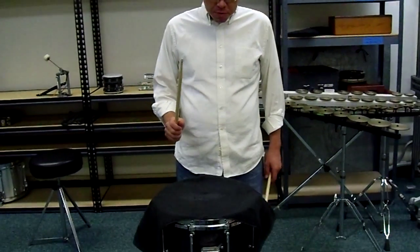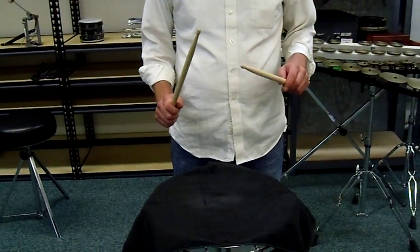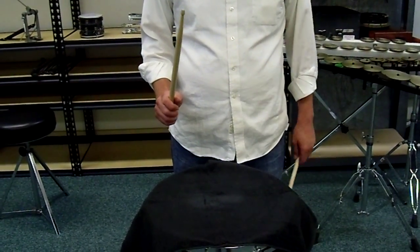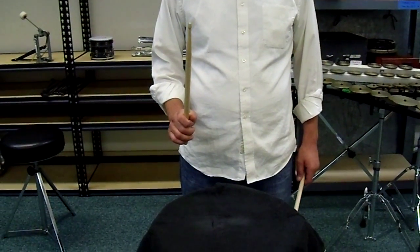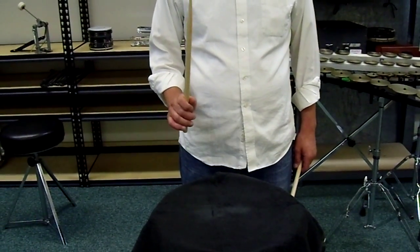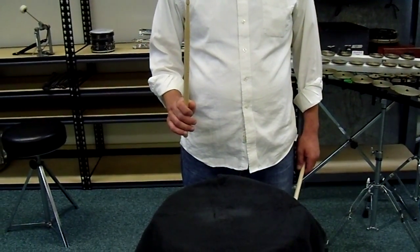Starting with the full stroke, where the tip of the stick is up. I'll play one stroke and it'll end in the same position. Here's a full stroke. Another one. Third one. So that's a full stroke.